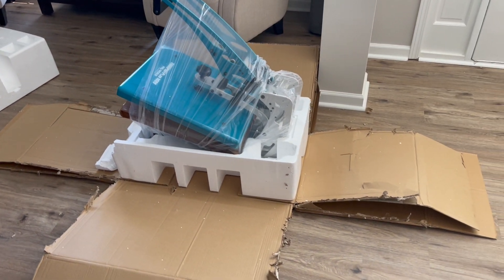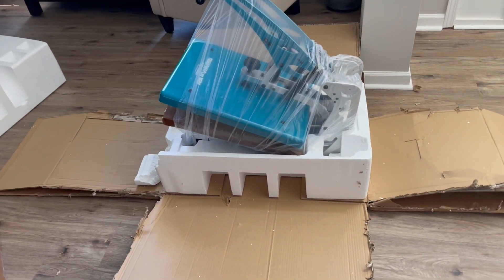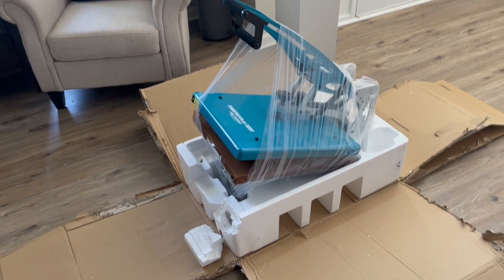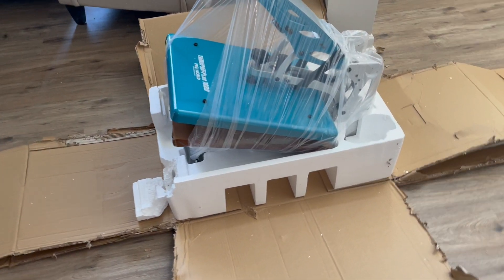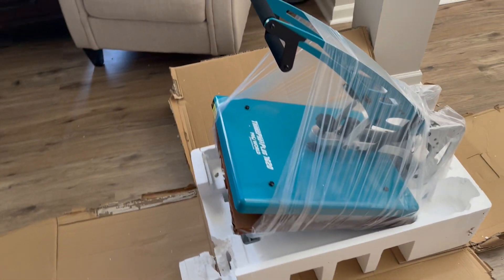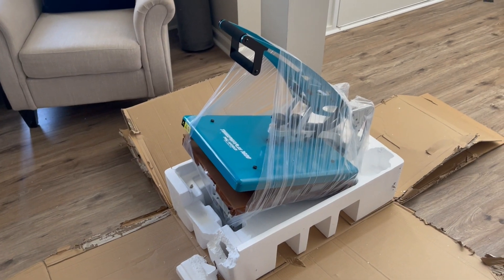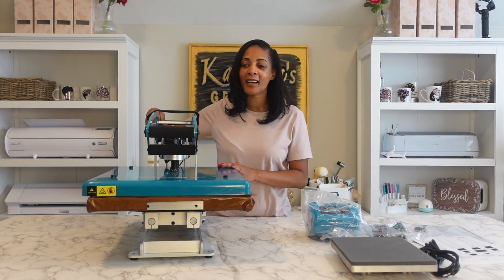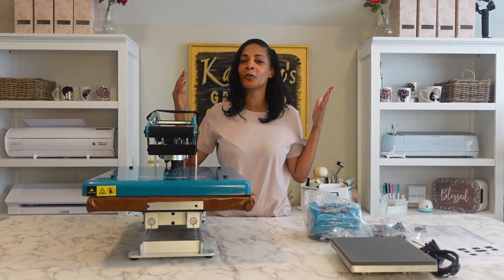I cut the box open so that way we can get to the heat press easier. I'm not struggling anymore with any heat presses. This one is really heavy. Cutting the box open helps you get a better grip on it — we couldn't get a grip from inside the packaging, so this will help me transport it upstairs. Now that I have it out the box, I'm gonna set everything up and show you all its features.